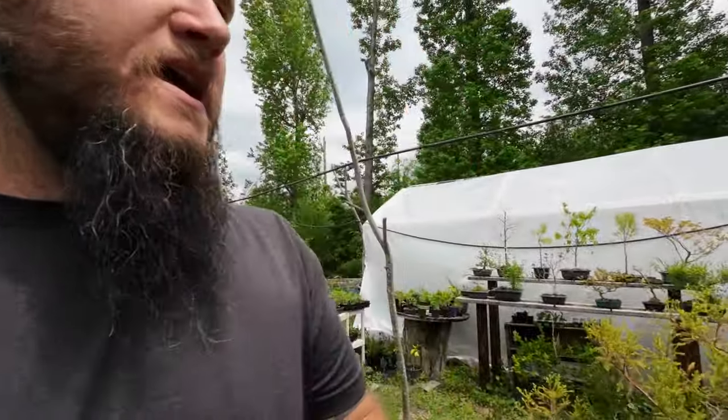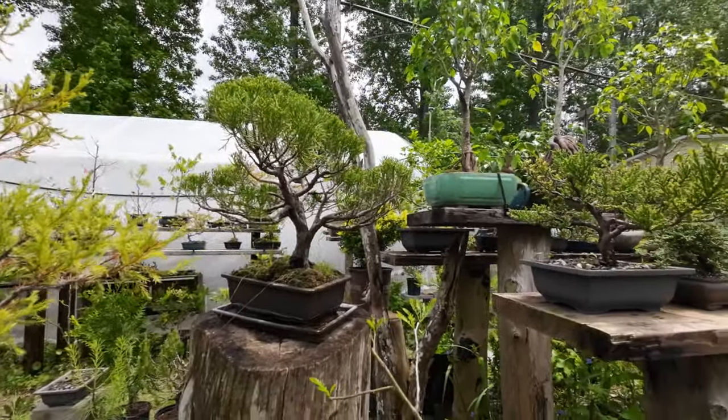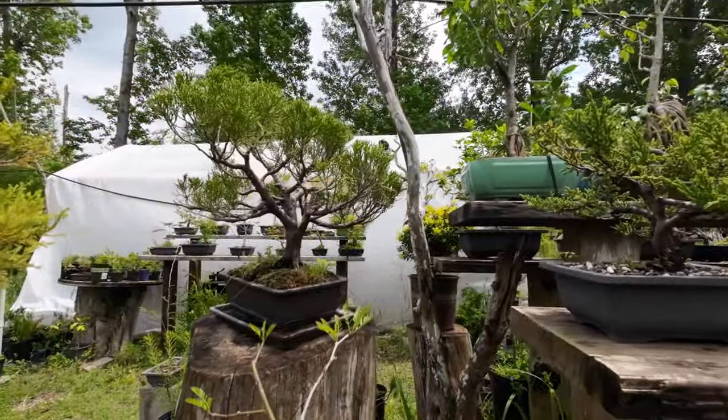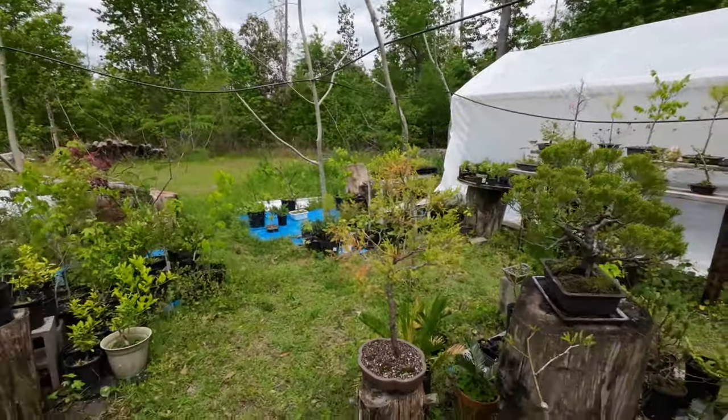Hey everybody, this is Jay from Bonsais Forever. Gavin asked me to do a 'what does bonsai mean to me' video for this collaboration. To me, bonsai is the art of creating a tree in miniature — creating a tree to look like a full-size tree but smaller, typically in a ceramic pot. Here's a juniper, Juniperus chinensis — that looks like a small tree in miniature.